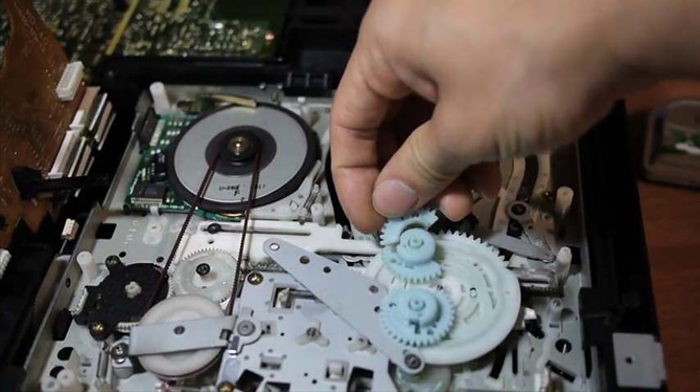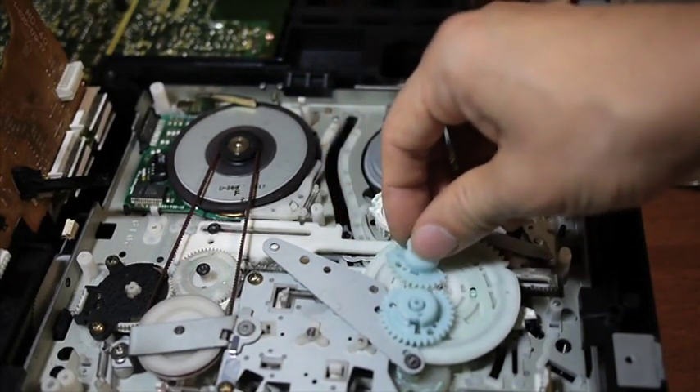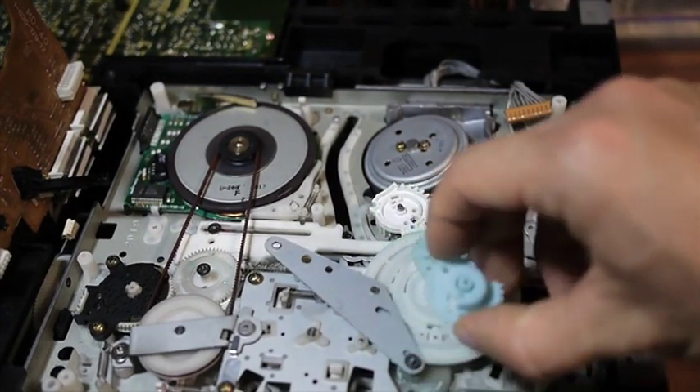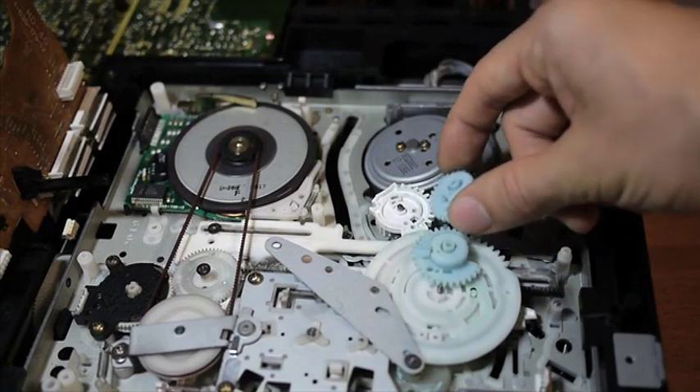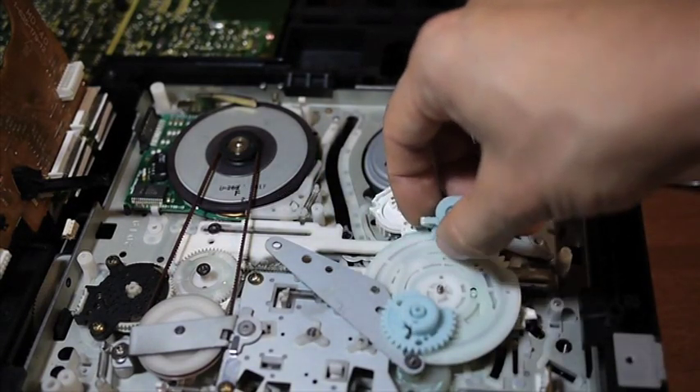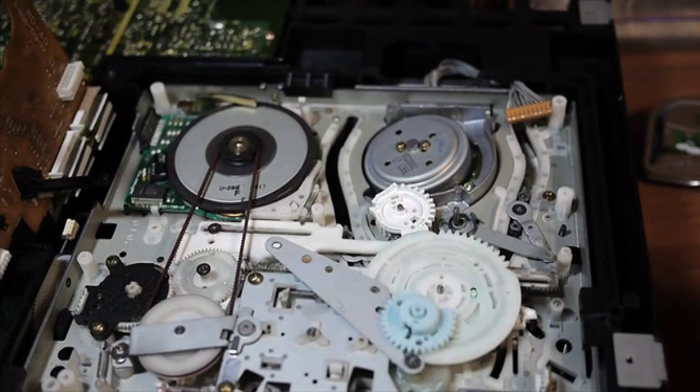If you look, they are the same. So now all I have to do is replace this gear and hopefully the arm will work again.